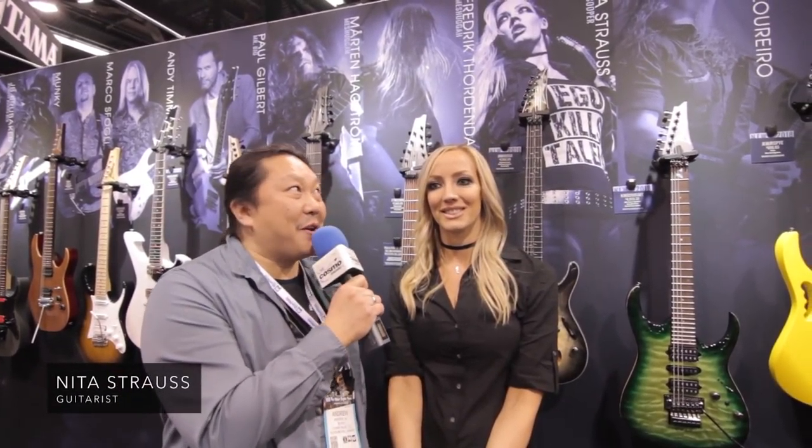Hi, it's Andrew from Cosmo Music here at NAMM 2018, and here with Nita Strauss. And she's going to talk about her new signature model Ibanez guitar.